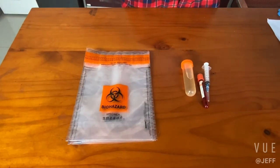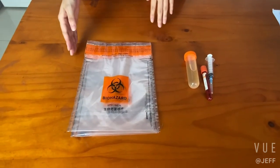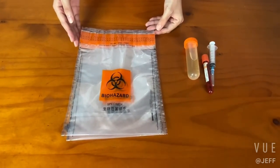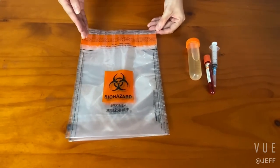Hello, this is Jeff Packaging Ltd. Today, I will introduce the Biohazardous Specimen Bag for you. It's an ideal choice for safely transferring potentially biohazardous materials to laboratories.